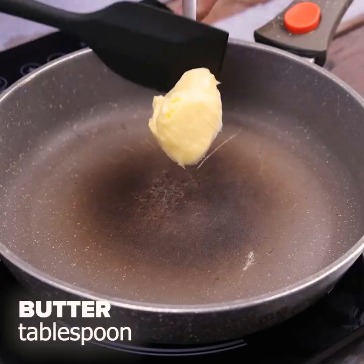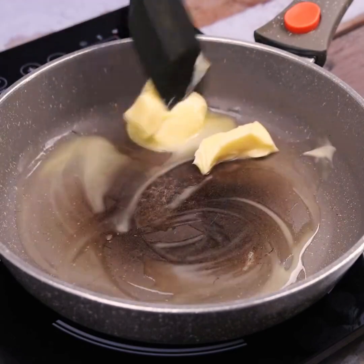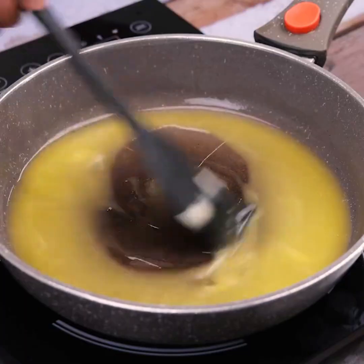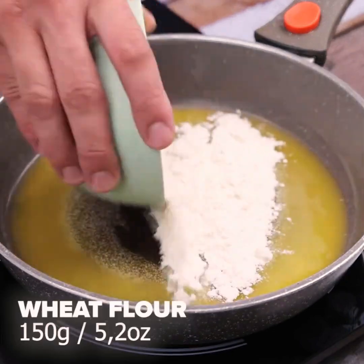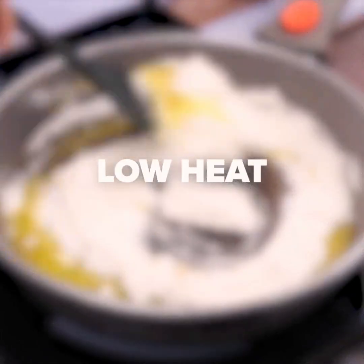Now in another pan we will add 2 tablespoons of butter and stir until it melts and covers the entire bottom of the pan. We will also add 150 grams of wheat flour and mix with butter over low heat for 1 minute until it is at this point.